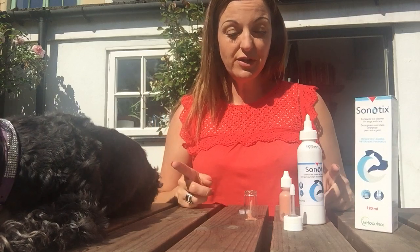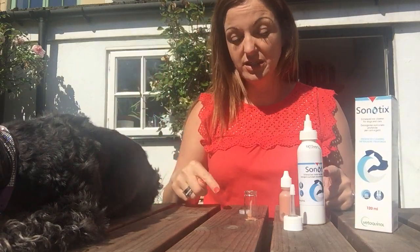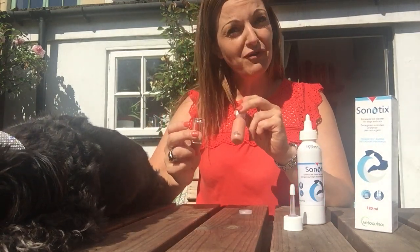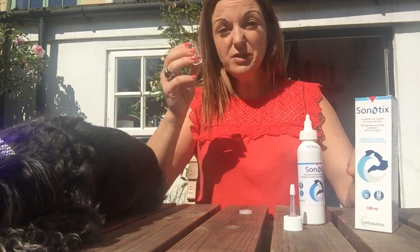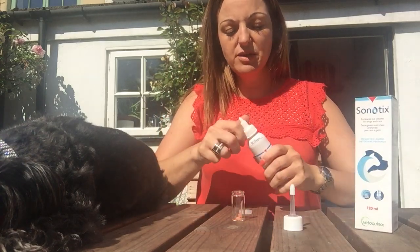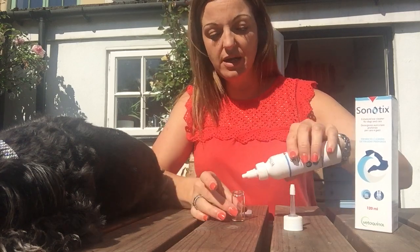So what I'm going to show you first of all is how it works, because it's quite difficult to see once it's actually in the dog's ear. So what I've got here is just some artificial earwax, not from actual real dogs — it's a product that's made just for testing products like this. So I've put some of that into a little bottle which I prepared earlier, and what I'm going to do is just give it a good squirt of Cenotix so you can see how it works.